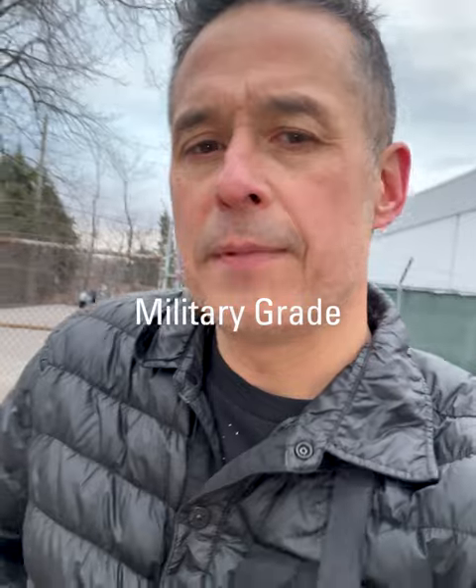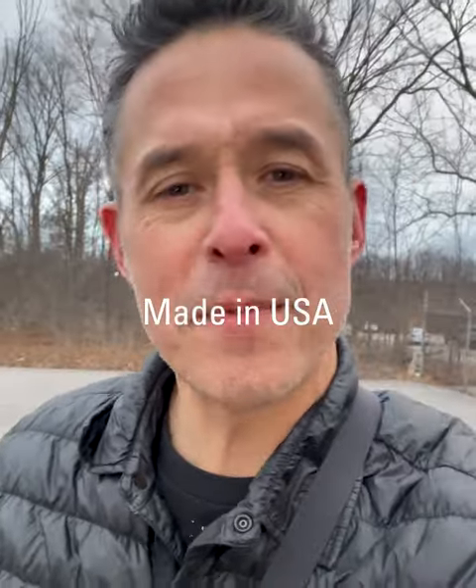Made with military grade materials like 1680D Ballistic Nylon and 1000 Denier Cordura. And it's proudly made in USA.